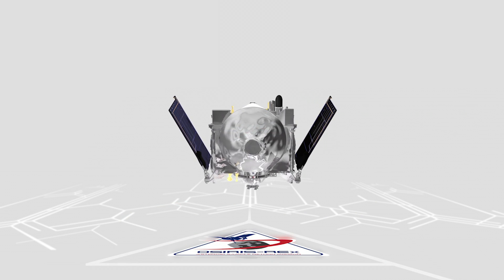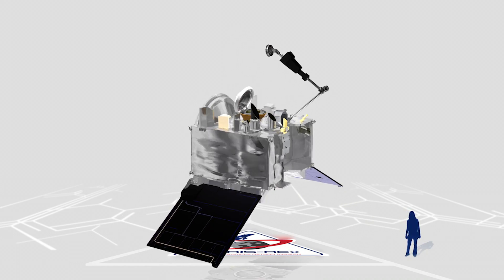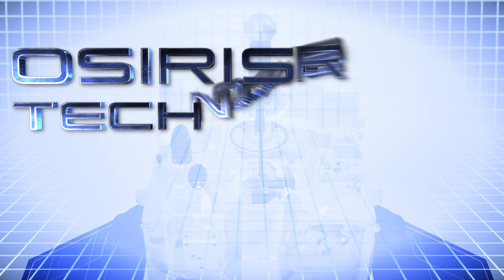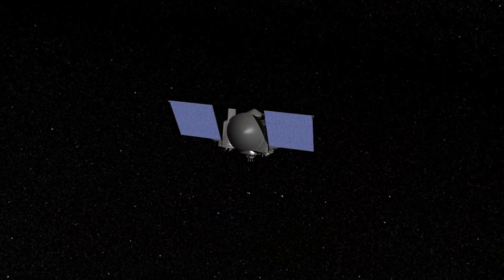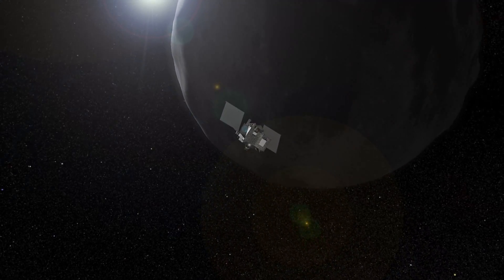NASA is sending the OSIRIS-REx spacecraft to explore near-Earth asteroid Bennu. To carry out its mission, OSIRIS-REx is equipped with a suite of remote-sensing instruments, including a spectrometer called OVIRS. OSIRIS-REx is a mission to bring a sample back from an asteroid — that's not something we've done before, and that's very exciting. The idea is to go to a pristine building block of the solar system to find out more about how they formed and to bring a sample back here to Earth.